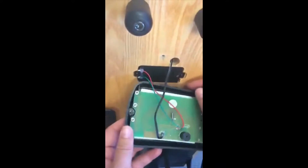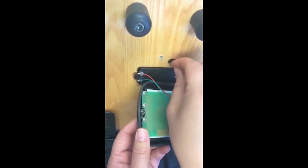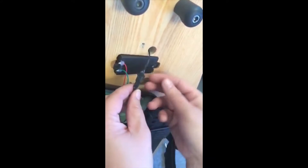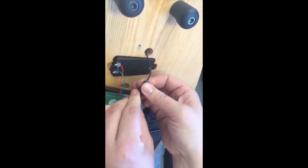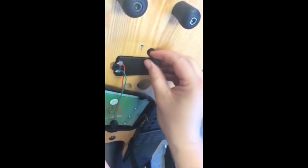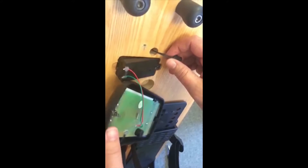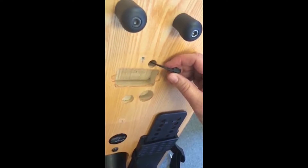Gently pull the wire and connector through the hole so you can undo the connection between the monitor and sensor. Once the connection has been undone, remove the batteries from the original monitor and place them into the new monitor.